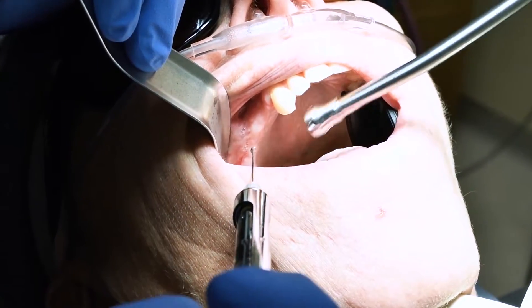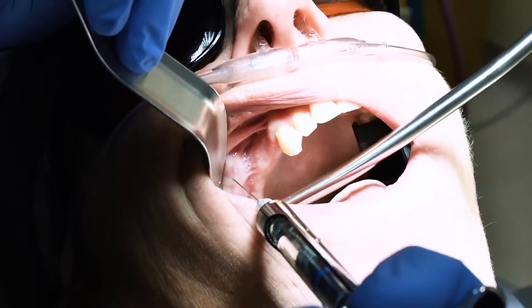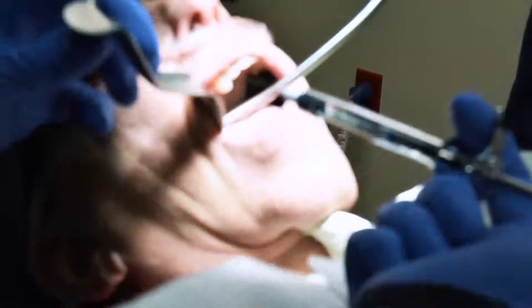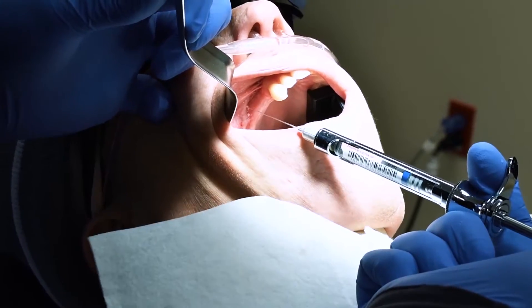In the number five area, an implant in number three, and then there's some hardware up in here from a previous injury. The first thing I'm going to do is start giving some numbing medicine in these areas. So right here is the infraorbital nerve. I'm going to put my needle right in that area and put some local anesthetic in there.